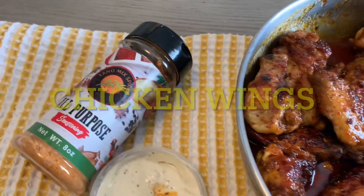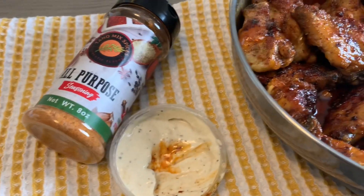Welcome everybody, welcome back to Kitchenia 2. Today we're making some chicken wings. Come on in, let's get started.